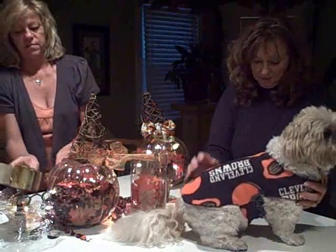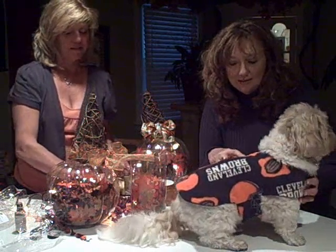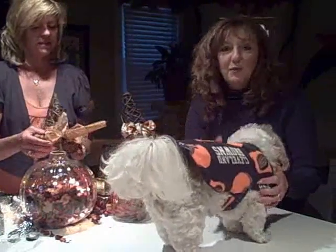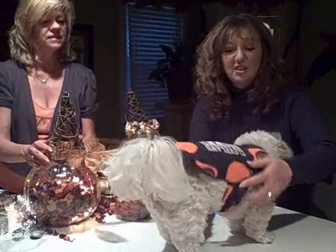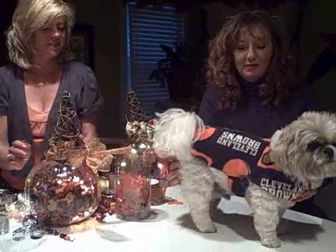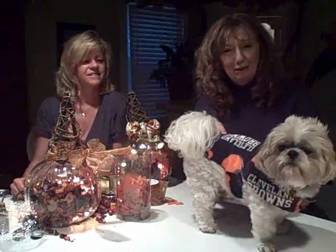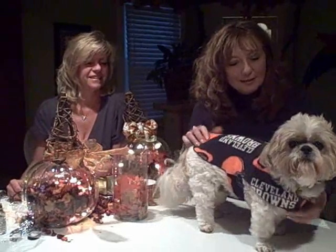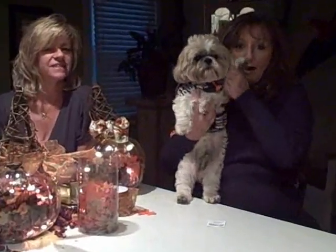Look at this little outfit! This is from Canine Creature. We met this lady at Wolfstock in October — she makes these and she's out of Garfield Heights. Her name is Deborah Shuffrin, and I'll put all her information on my blog if you want to get one for your dog. She makes them in any size — she actually measured Ducky while he was there and sent it to us. Isn't that cute? He's got a little brown fleece. Say bye, Ducky. Thanks for listening to my mom!